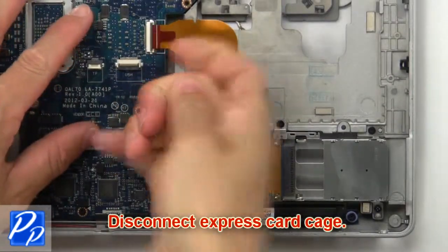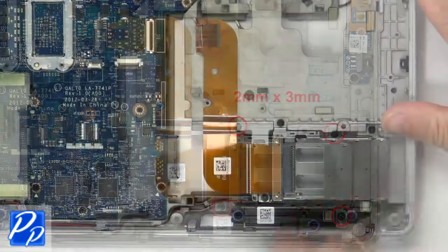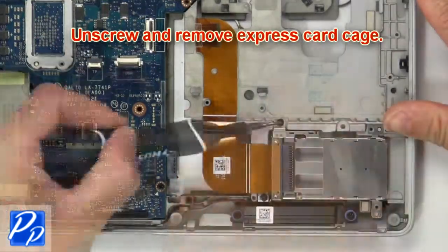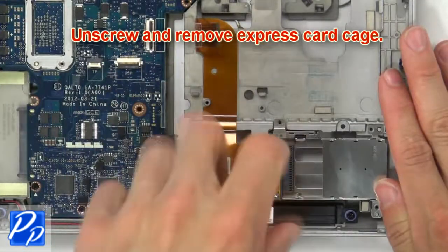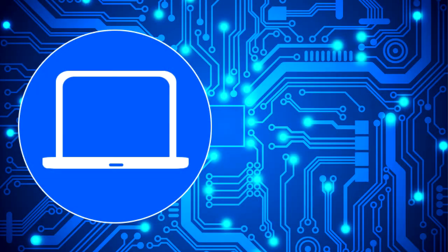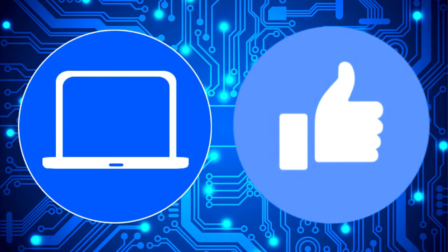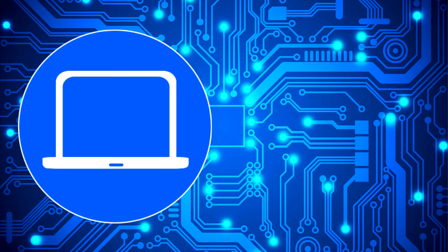Now disconnect Express Card Cage. Then unscrew and remove Express Card Cage.